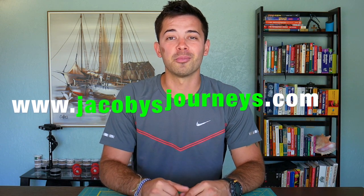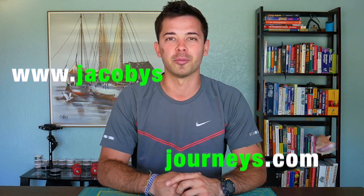Hit subscribe if you haven't. I upload new videos about travel and backpacking gear every week. You can also check out my website jacobysjourneys.com where I have a lot of free travel and backpacking information.